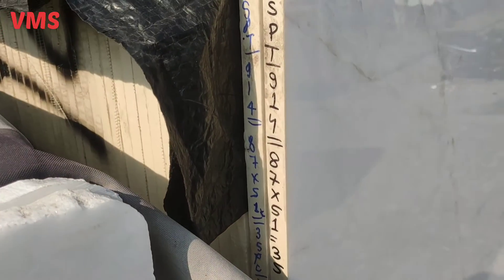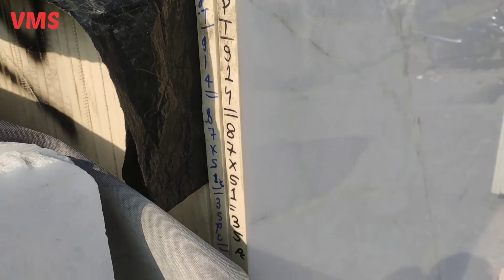I will talk about this thickness — this material has been processed in 20mm. This whole lot is 87 by 51mm.